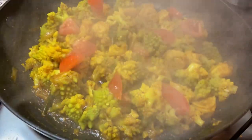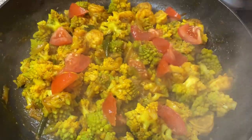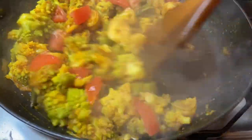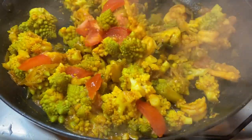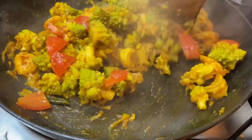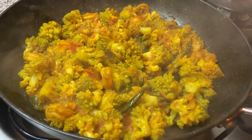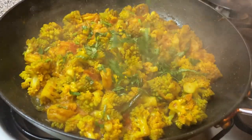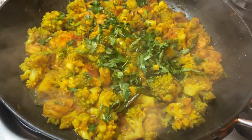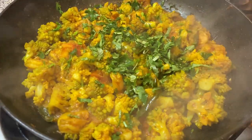I'm now adding in some tomatoes. I'm going to keep mixing this and let that cook for another three minutes. Lastly, I'll be sprinkling over some beautiful coriander for amazing flavour and taste. The romanesco cauliflower king prawn budgie is now all ready.